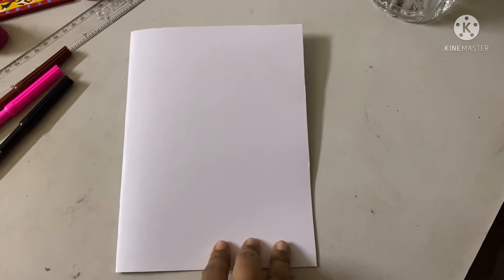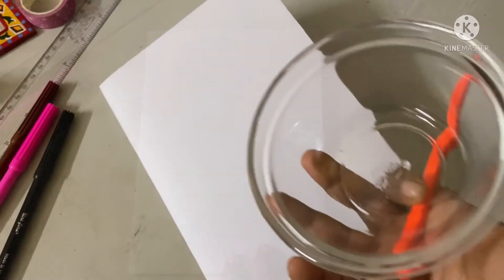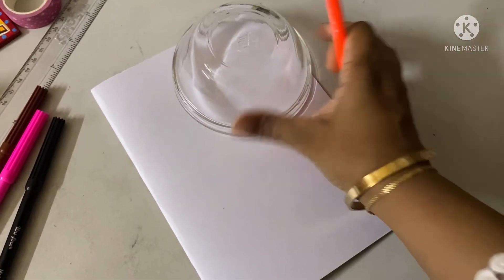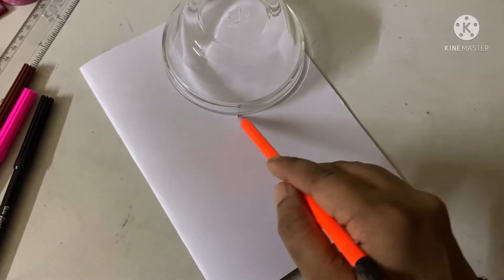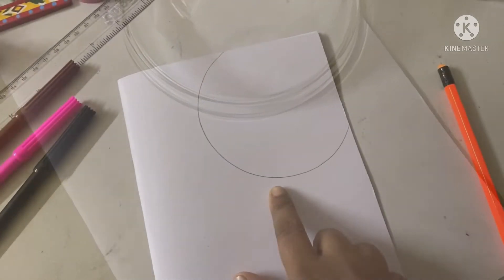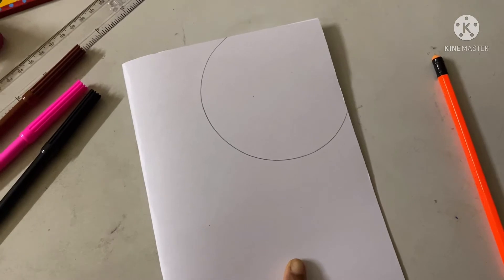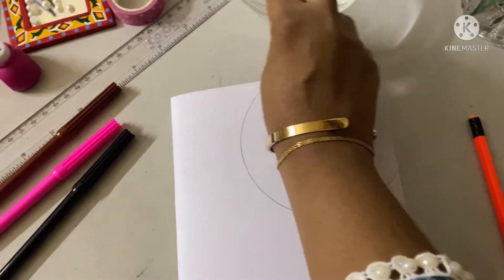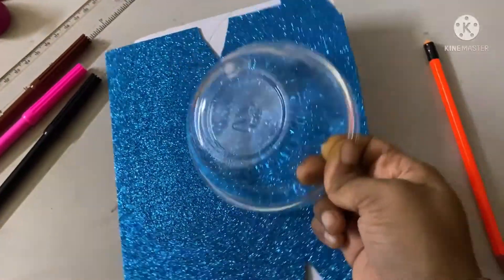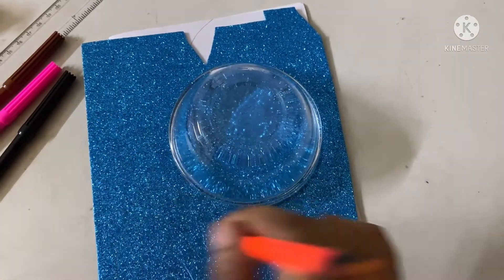Here we will draw a circle. To draw a circle I will use a small bowl — I'll just put the bowl here and draw lines around it. It will look like this after drawing the circle. Then I will take the blue glitter paper and draw a circle on it as well.